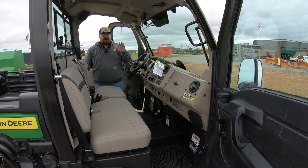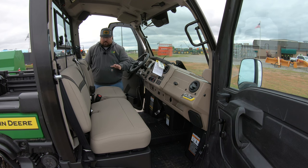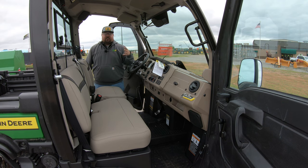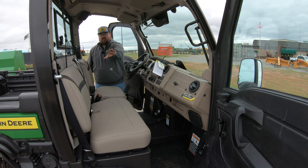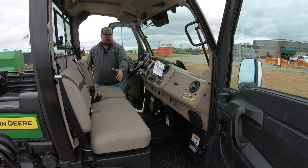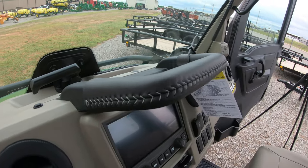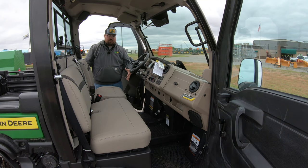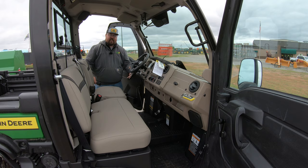Now let's talk about the features that make this Signature Series stand out from the rest of the R Series Gators. First is the leather-wrapped seats. This is still a three-seater with a 40-60 bench seat — the driver's seat is adjustable fore and aft, and you have the 60% bench seat with seat belts for a third passenger in the middle. You're also going to have the sports-style steering wheel and a leather-wrapped handle to grab onto. You'll also have rubber floor mats for grip when getting in and out of the machine.